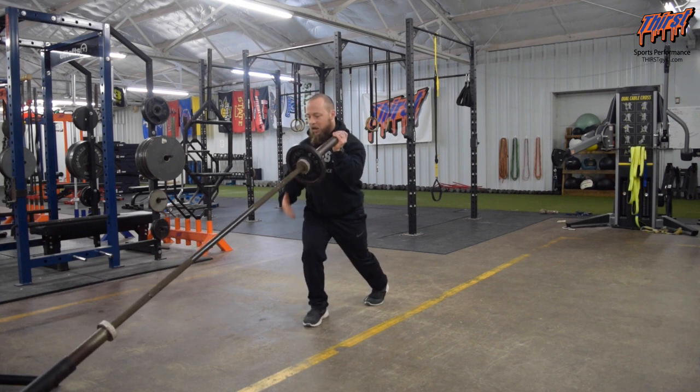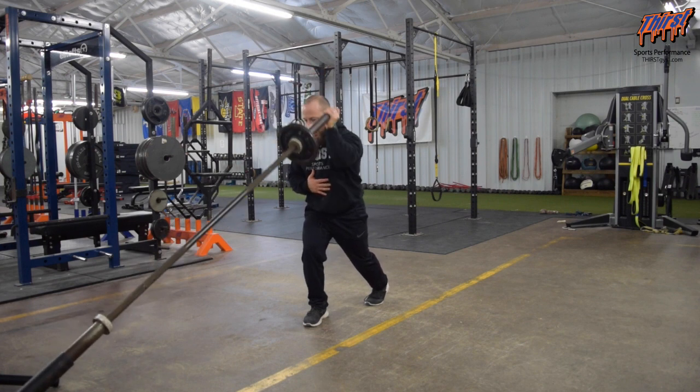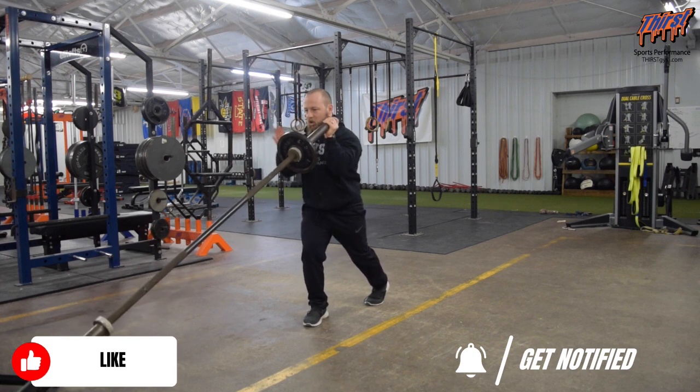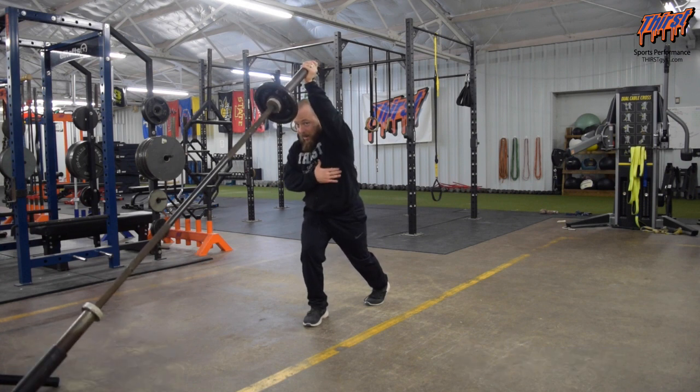Hold that position, and then we're just going to press straight towards the ceiling and come back down. As we come down, we want to make sure our midsection stays good and strong. We don't want to actually rotate our body as we go to press. Belly button's always forward, chest is always forward, reaching towards the ceiling slightly forward at the end to get that serratus involved, and then come back.